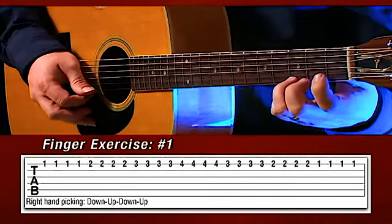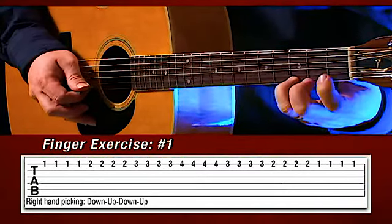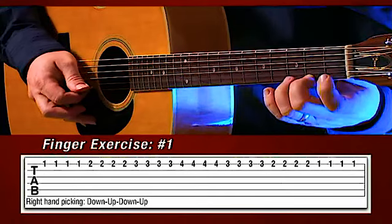Now back to the third: down, up, down, up. Second. There you go. And first.